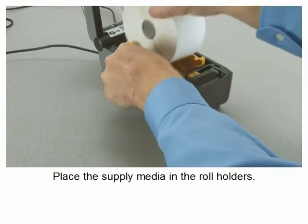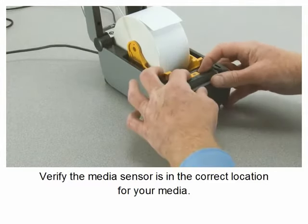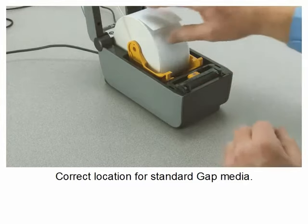Place the supply media in the roll holders. Verify the media sensor is in the correct location for your media. This is the correct location for standard gap media.